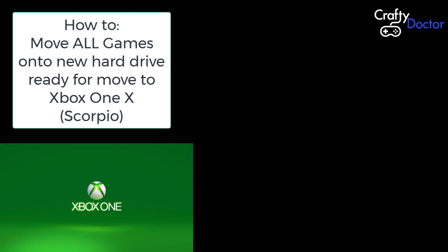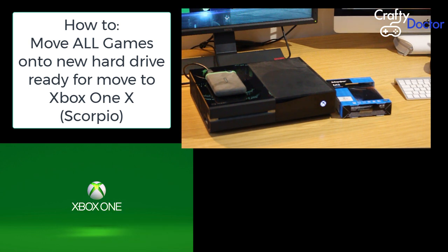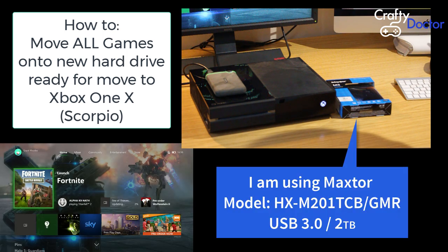Hi, it's Crafty Doctor here. Today's video we are going to look at how to move all your games from your Xbox, your standard Xbox or Xbox One S, to a new hard drive, ready for Xbox One X or Scorpio that hopefully you've got on order. You can also use this just to transfer all your games from your internal drive to an external drive.